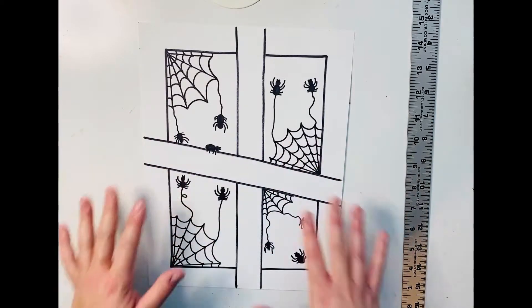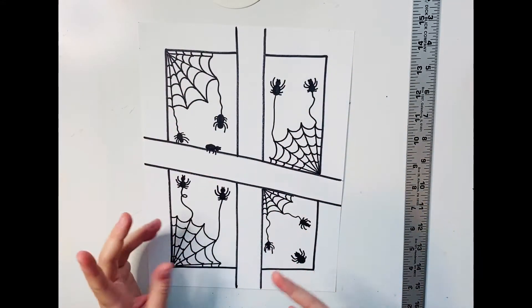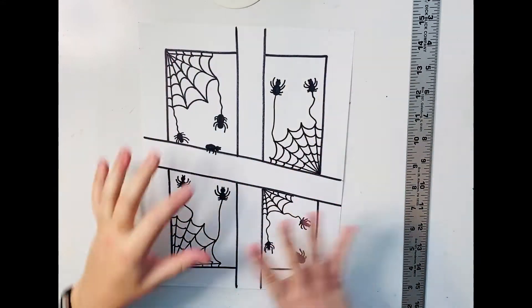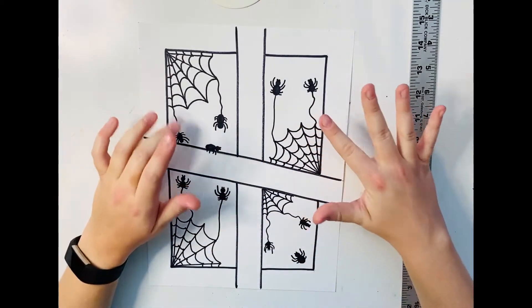Welcome back for the second part of our spidery spider web windows. I've got my spiders here — a whole little colony, a little family of spiders going on. So what I'm going to do now is color.